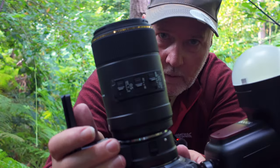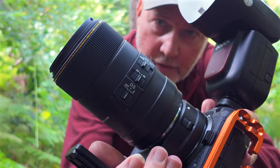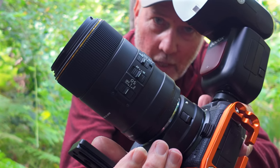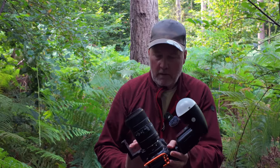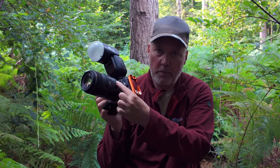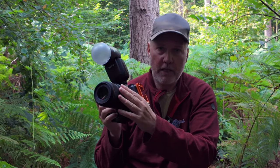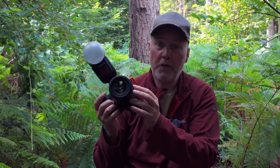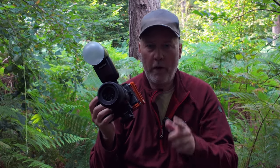I bought this - it's a Sigma 105mm DG Macro 2.8 HSM. The thought was a 2.8 lens is obviously a lot brighter. I haven't got an extension tube in between making it dark. It's 105mm, it's got stabilization - a pretty good solution to be fair.